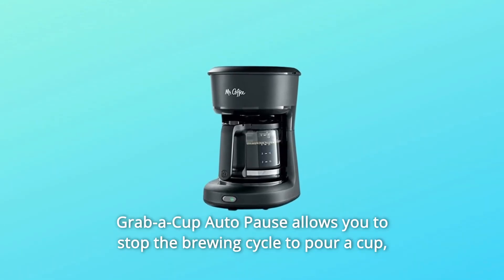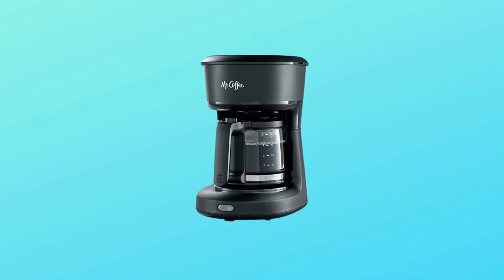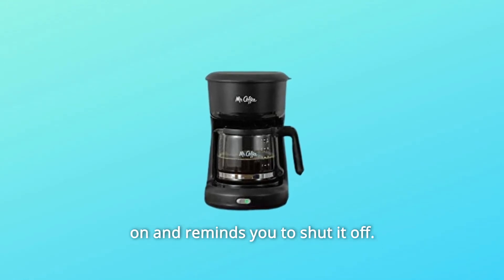Grab a cup — auto pause allows you to stop the brewing cycle to pour a cup, then continue brewing until complete. The easy-to-use on/off switch indicates when the coffee maker is on and reminds you to shut it off.